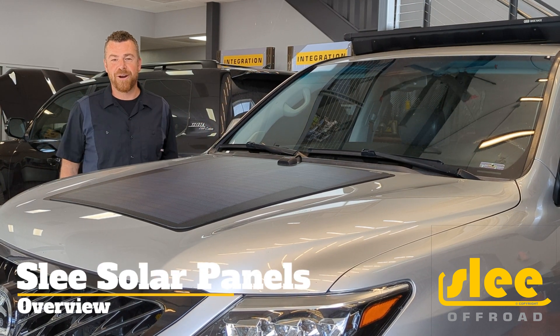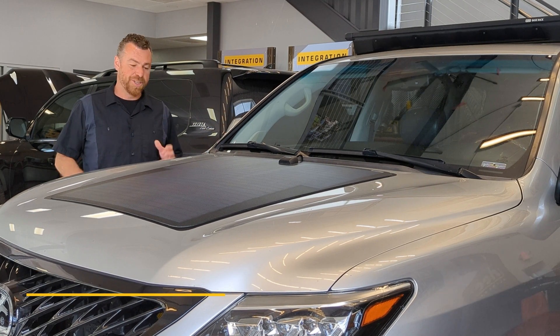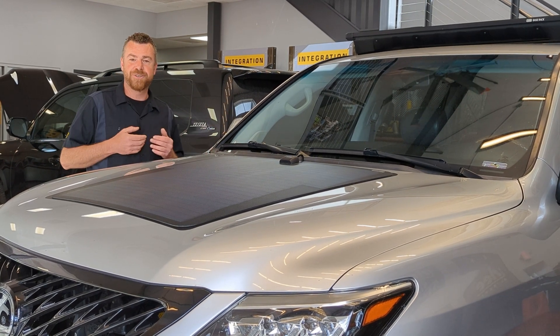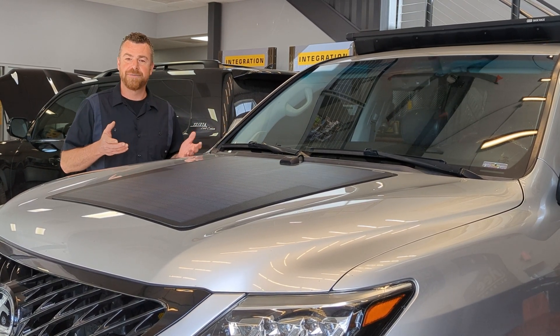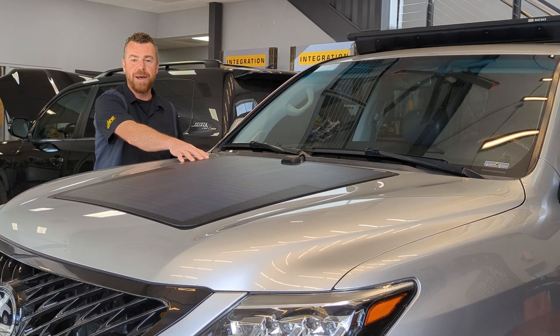It turns out you can harness the power of the sun — I just found that out yesterday. If you want to choose this option for your Land Cruiser or Toyota Lexus vehicle, we're here to help. At Slee Off-Road, we are introducing a new product line of hood-mounted solar panels.